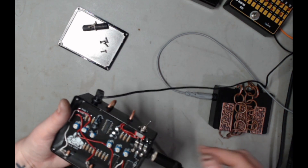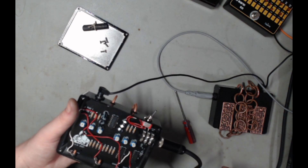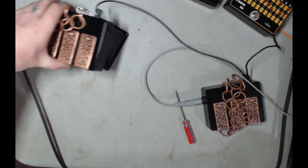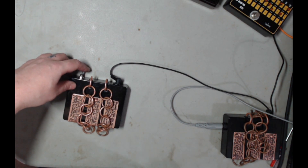Excellent. I think I like that tune. Let's close it back up again. Okay, so now we've re-tuned our synth.